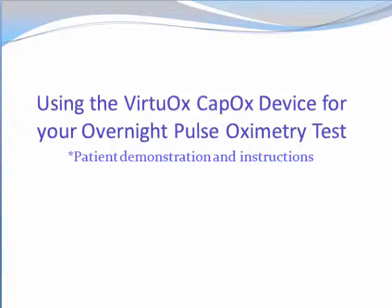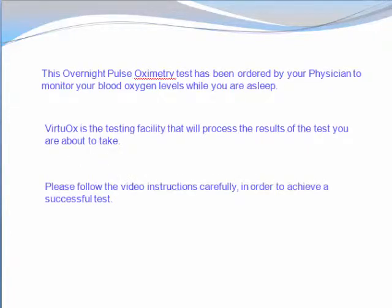This is the patient demonstration and instruction video for using the VirtuOx CapOx device for your overnight pulse oximetry test. This overnight pulse oximetry test has been ordered by your physician to monitor your blood oxygen levels while you are asleep. VirtuOx is the testing facility that will process the results of the test you are about to take. Please follow the video instructions carefully in order to achieve a successful test.